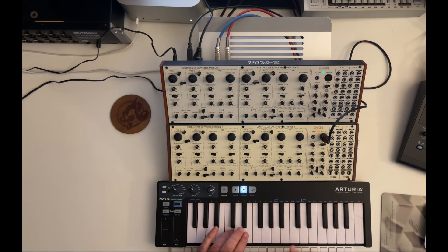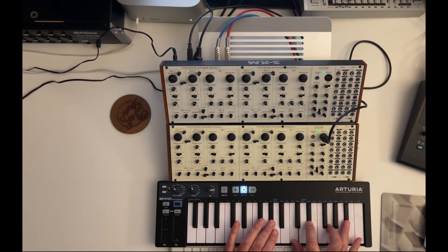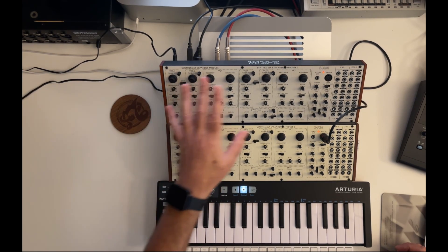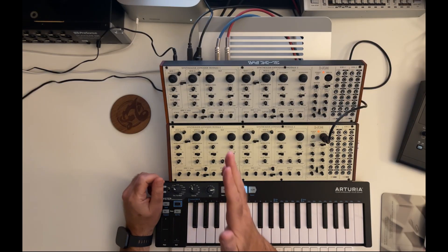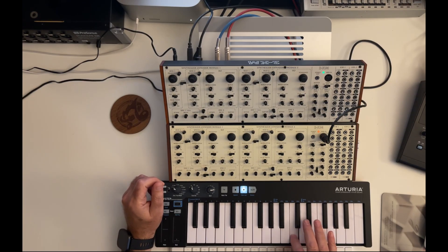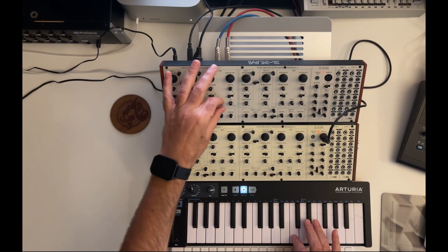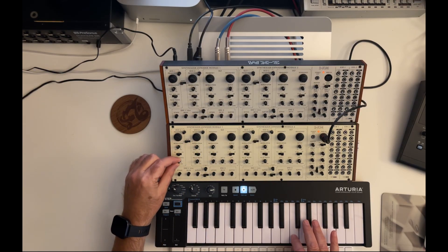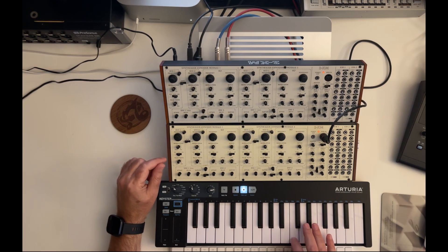So the first voice comes from the left, the second one from the right. Yeah, that's awesome — now you can hear four voices. That works awesome. And now you also have a real round robin mode, which means each new note will trigger the next module in the chain. Let's put that one to pulse wave, and maybe that one to a narrow pulse wave. I think you get the idea.